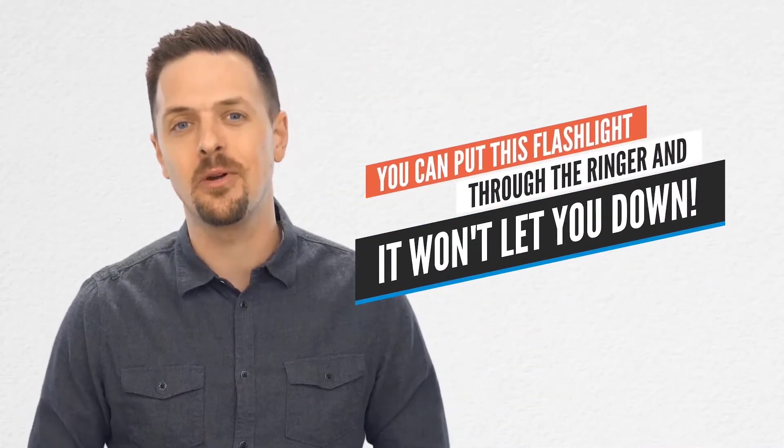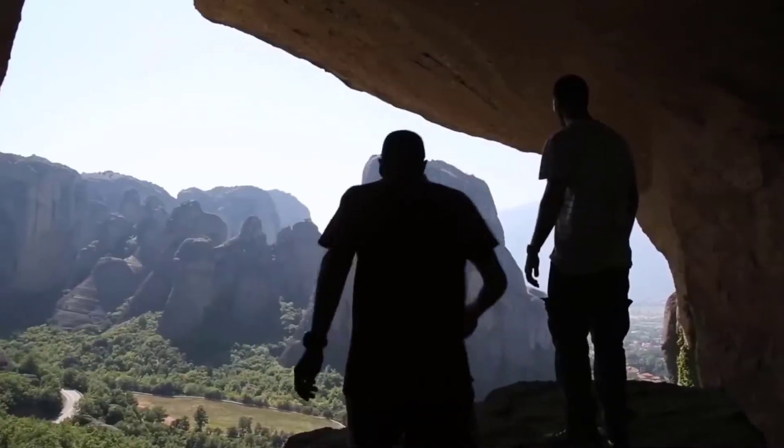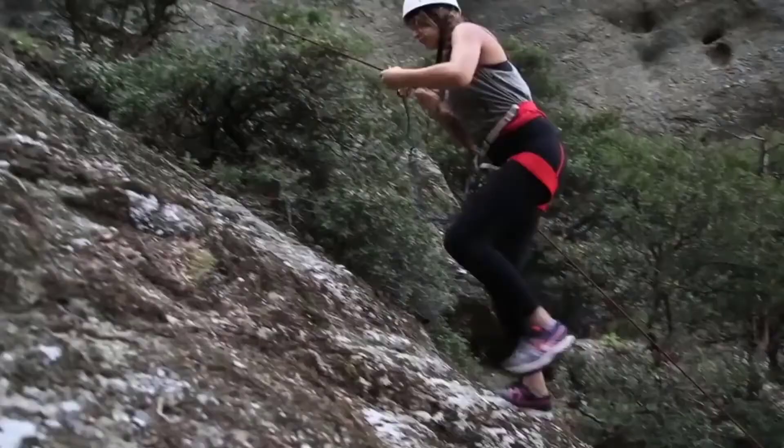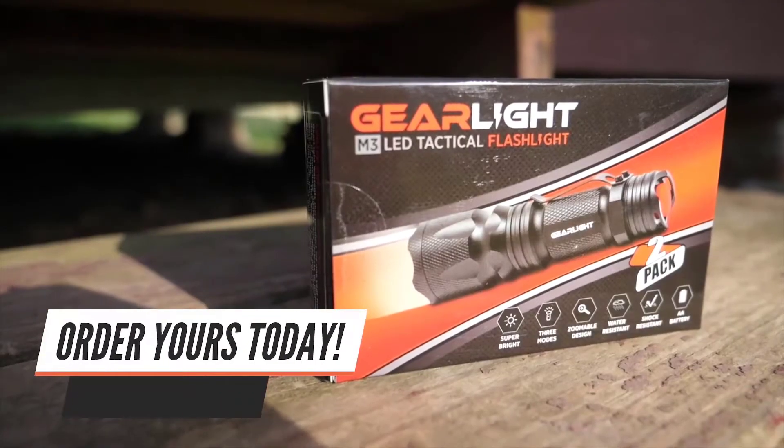Suitable for use in heavy rain, snow, or emergencies — you can put this flashlight through the ringer, and it won't let you down. This flashlight is small but powerful, and definitely something you need. Whether you're searching for an everyday carry flashlight or want to go on a great adventure, this flashlight is for you. Order yours today.